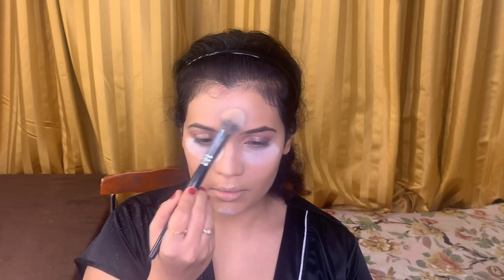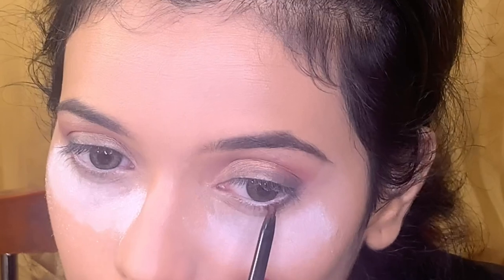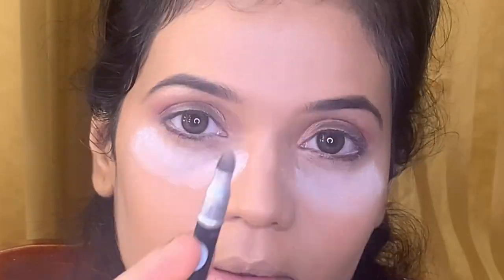Next I'm going to use a whitening rose powder to bake the under-eye highlight — just apply it very loosely with the help of a small powder brush. Next I am going to outline my lower lash line with a brown pencil from Lakme and smudge it out as well with the help of a smudger.